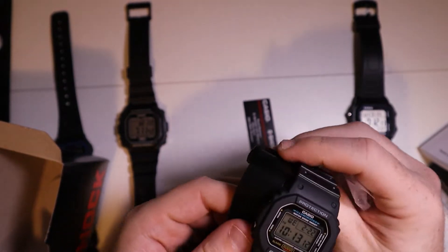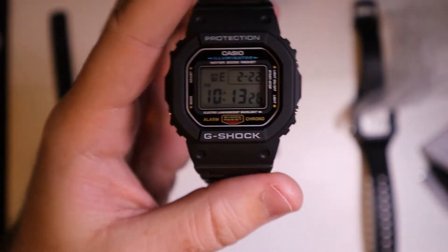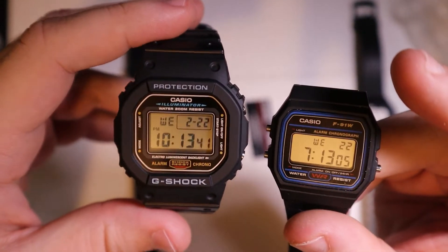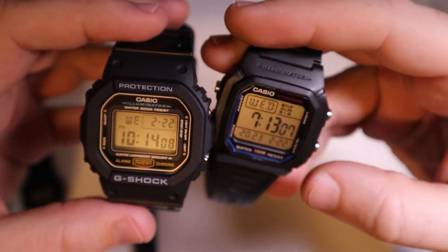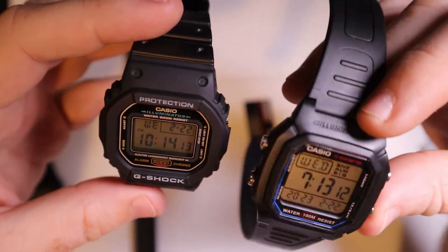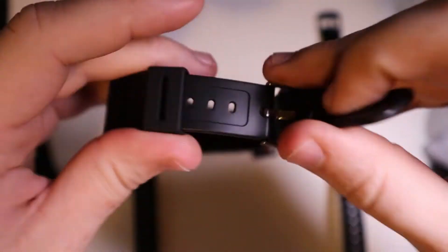What I really like about this one personally is that the watch face is a lot smaller than a lot of the newer G-Shocks. You can see here we have the F91W — this watch face is quite a bit bigger than the F91W. Probably my favorite that's close to a G-Shock but isn't is the 800 right here, and as you can see the watch face is pretty close to the same size.